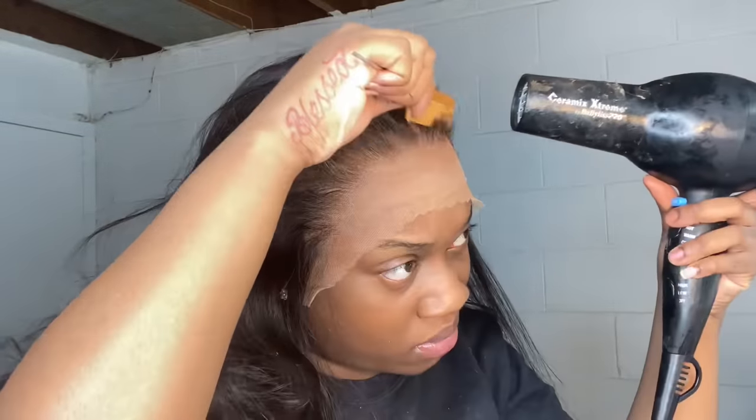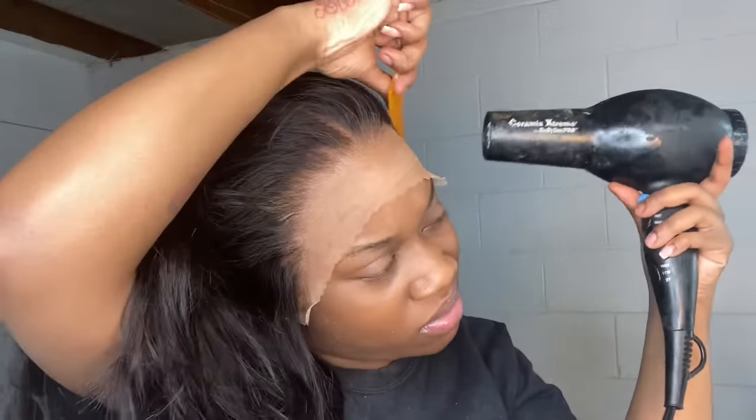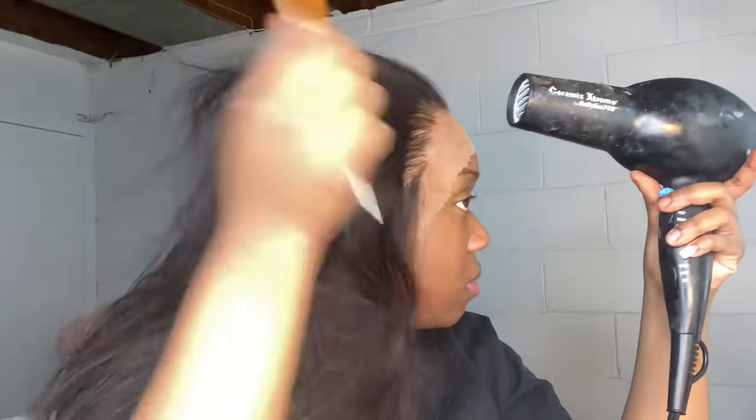Now I'm going in on warm heat and blow drying the glue. I go in with my small tooth comb just to make sure that it's pressed in really well, and then after that I go in with my elastic band and let that sit for five minutes until I'm ready to style.